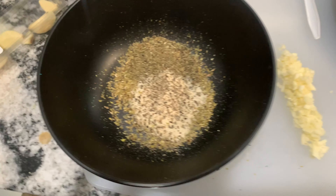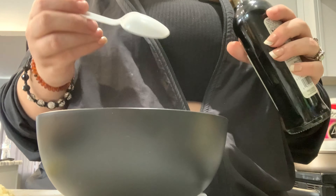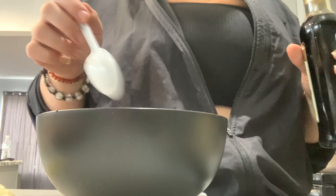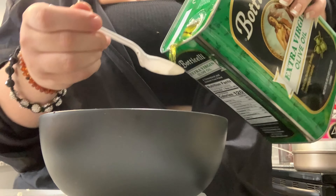The recipe actually calls for salt and pepper, but I just substituted the salt with onion powder — I just wanted to make sure I mentioned that. Now I'm adding all of the balsamic vinegar and the extra virgin olive oil.